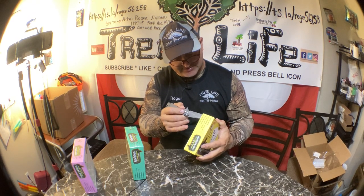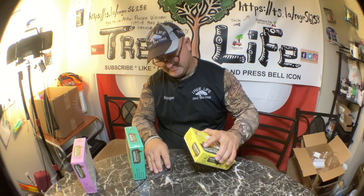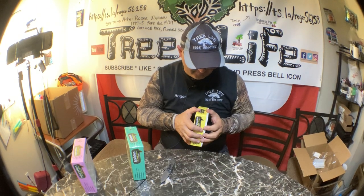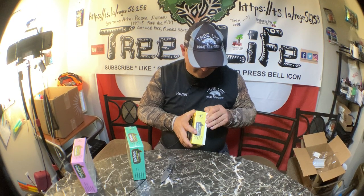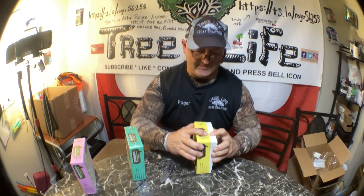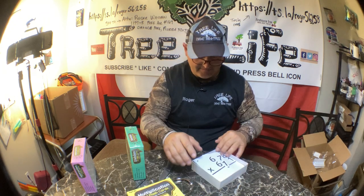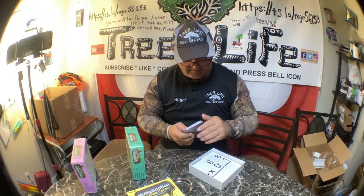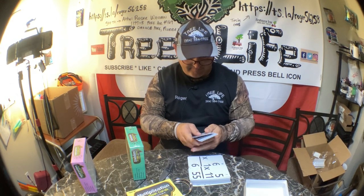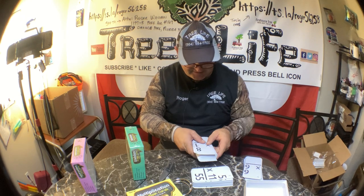There might be some tape on the sides here. It doesn't want to come out — it's got a little bit of suction to it. Come out, come out — it's fighting me a little bit. Why do they make these things so hard to open? All right, here's the two binders.